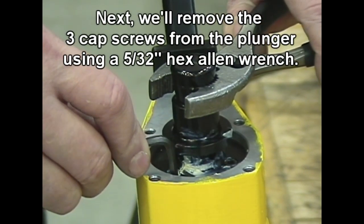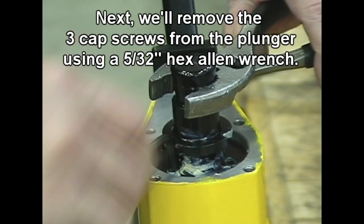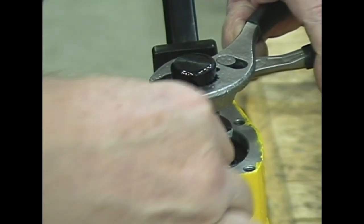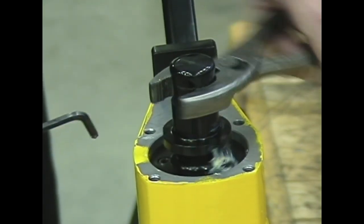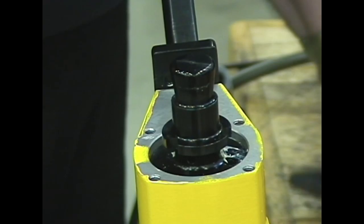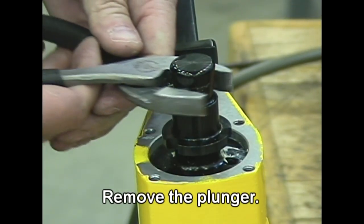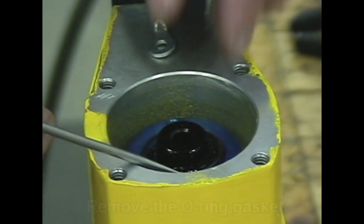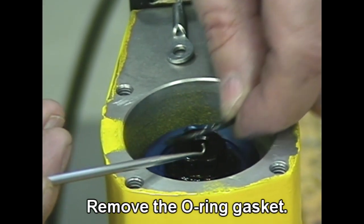Next, remove the pre-capped screws from the plunger using a 5/32nd Allen rod. Remove the plunger, then remove the O-ring gasket.